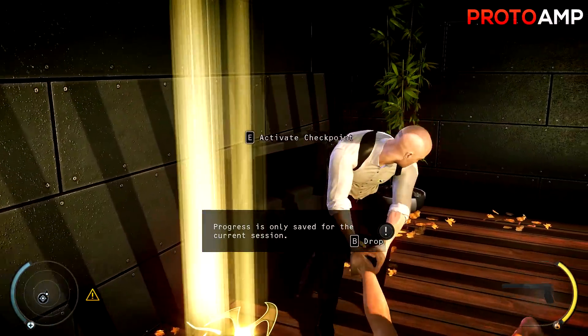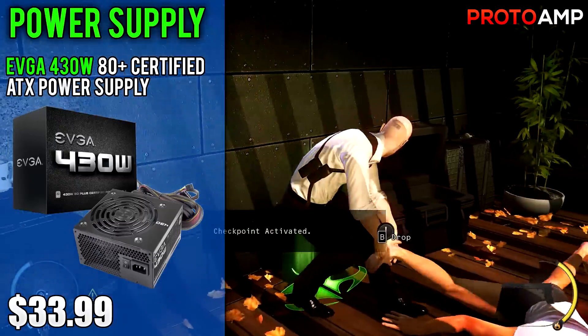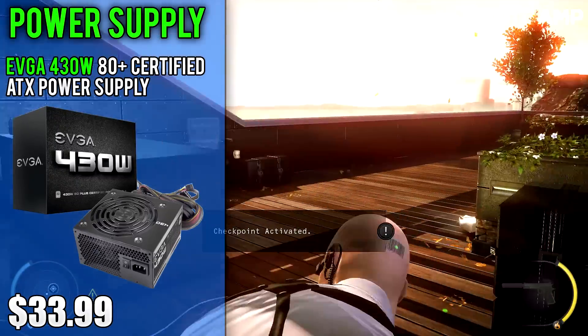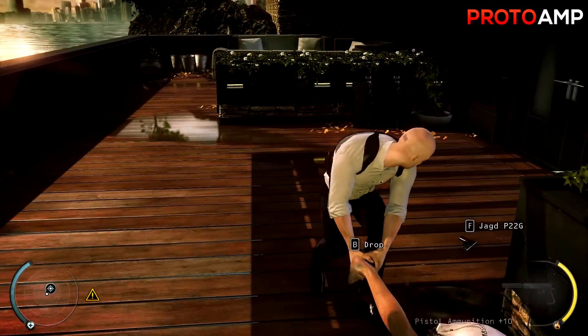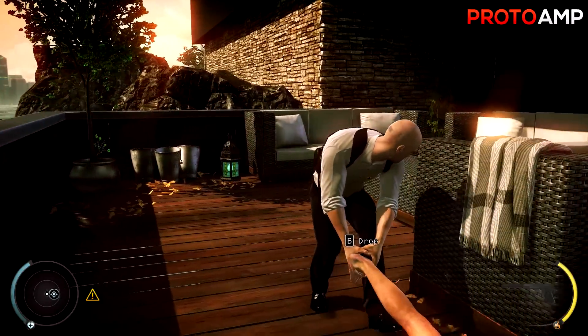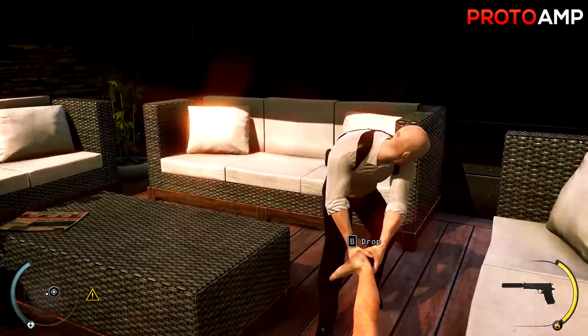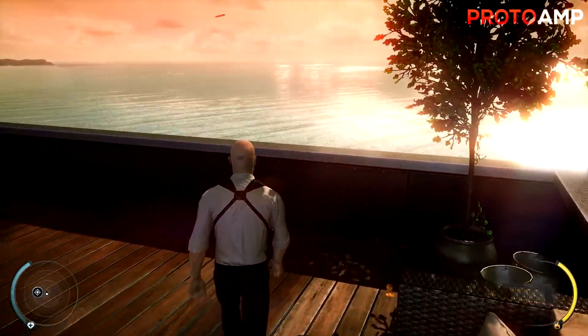Lastly we need a power supply. I went with the EVGA 430W 80 Plus certified ATX power supply costing $34. With the current promo you can get it for $24. 430 watts is more than enough since we're not using a dedicated graphics card. It's not the most impressive PSU but it's cheap, has 80 Plus efficiency, and has enough juice if you want to add something like a 750 Ti later.